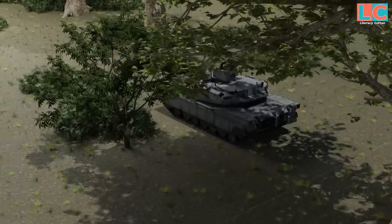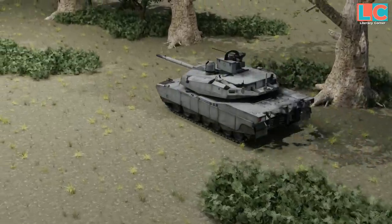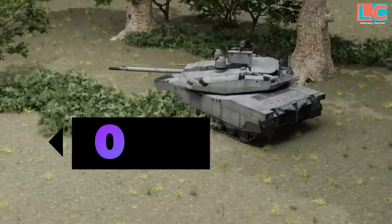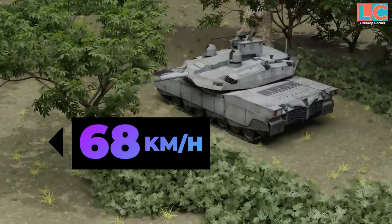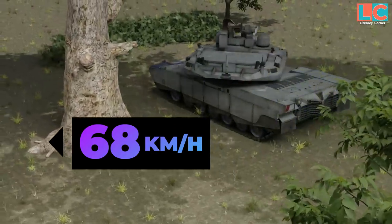Although the Abrams-X is lighter and equipped with a hybrid engine, its top land speed remains the same as the M1A2 at 68 km per hour. However, it is much more maneuverable because of its reduced weight.